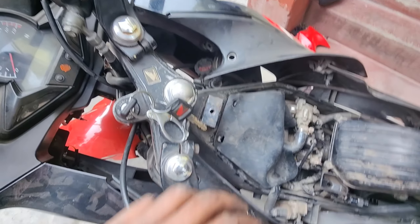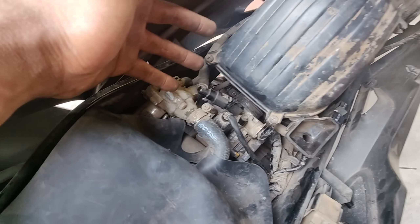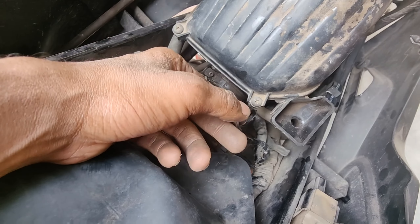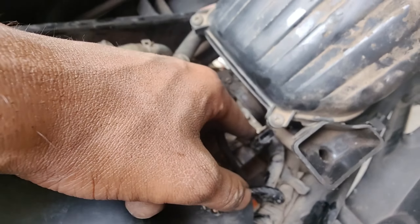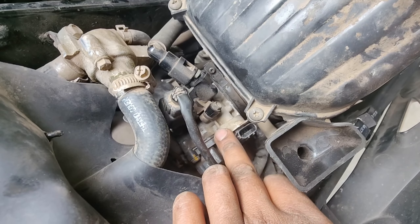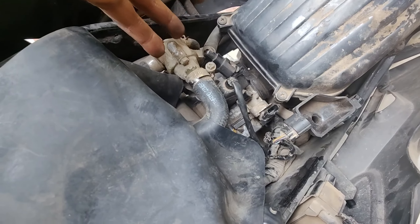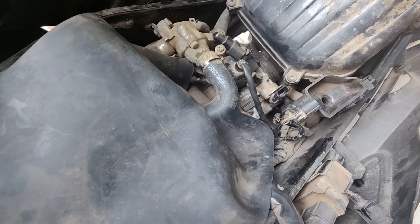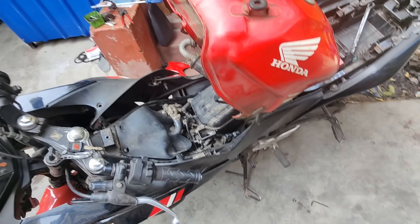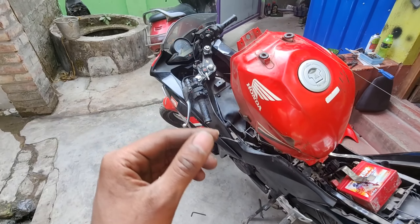Now I am going to show you the problem. It is in the throttle body. I have opened the coupling, and you can see this is the stepper motor. We will take it out. First of all, we are going to remove the throttle body. After removing the throttle body, if the throttle body is causing the problem — not just in CBR but in any fuel injector bike — this stepper motor is what you need to look at.